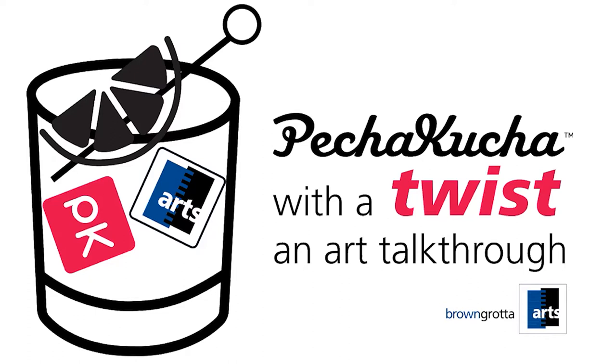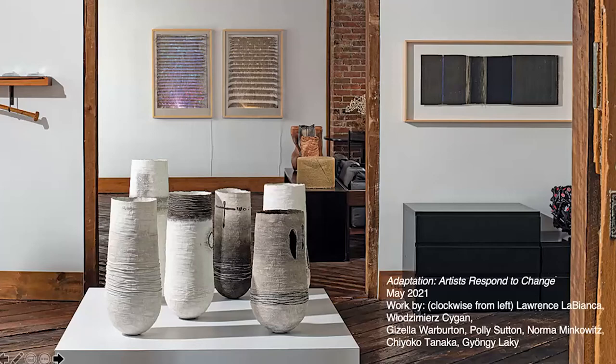Since then, 3 million people have attended Pechakucha presentations. We thought Pechakuchas would be a dynamic way to explore Brown Garda's arts exhibitions and artists online. Our twist is that our Pechakucha comes with a curated cocktail recipe carefully paired to enhance the aesthetic experience. In episode one, we'll talk through some of the works and themes from Adaptation, Artists Respond to Change, which is our spring 2021 exhibition.